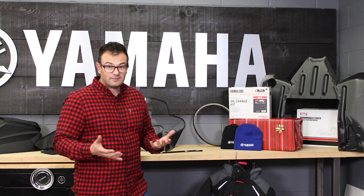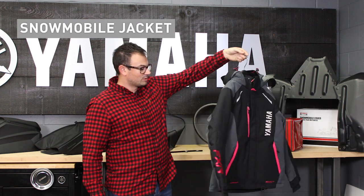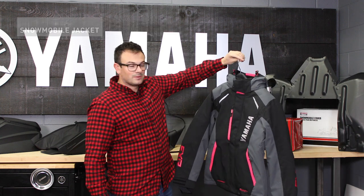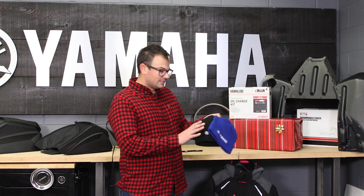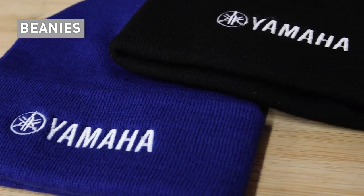Moving along with the theme of keeping warm, we do have many different jackets available, including this ladies jacket in pink — one of the most popular choices from our lineup. So take a look at this one if you have someone on the list that wants to stay warm. Beanies come in lots of different sizes and colors; blue or black are easy choices as that stocking stuffer this upcoming year.